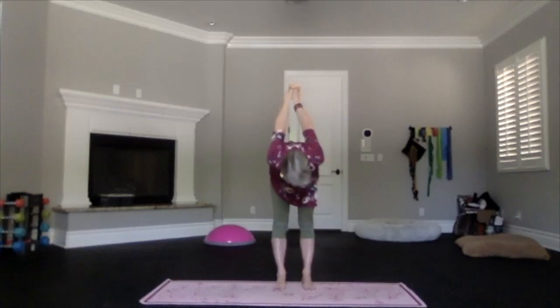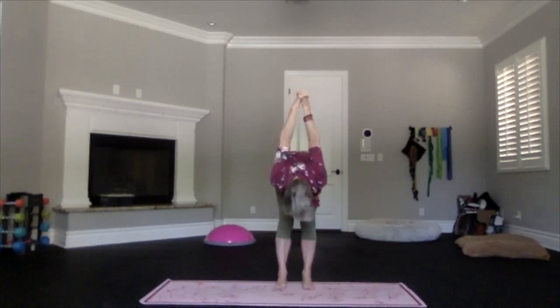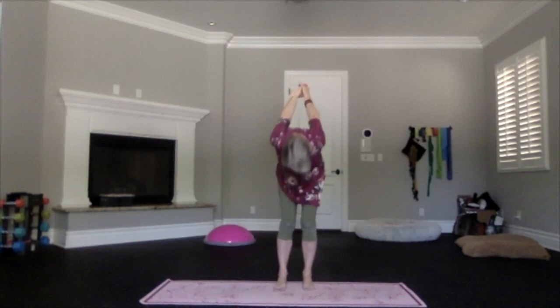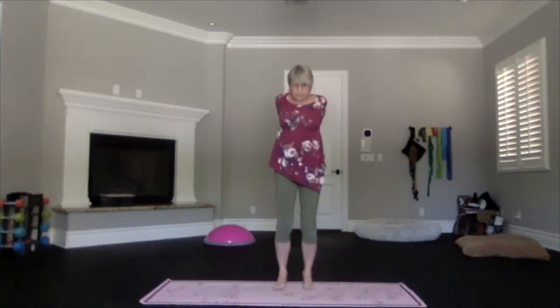Keep those hands either gently clasped or with the base of the palms pressed together for a little more shoulder opening. Tuck in your chin, lift your sitting bones, let the back of your legs get a nice stretch, spread your toes out. Don't forget to keep breathing.